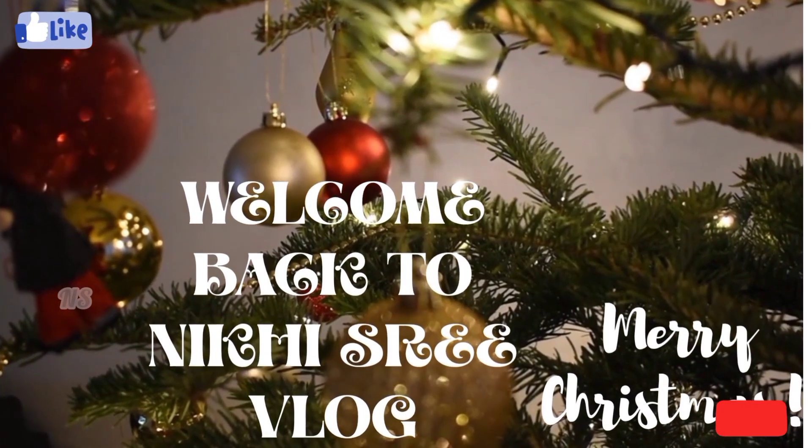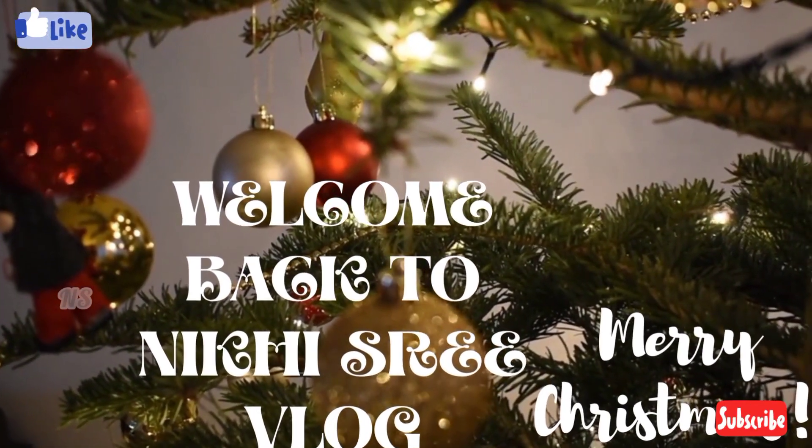Hi friends, welcome back to the Geestree Vlog. Happy Christmas! Happy Christmas!